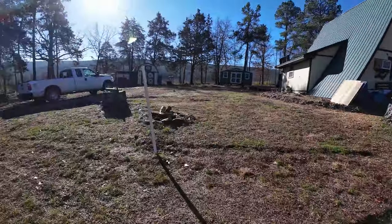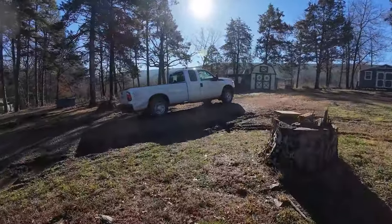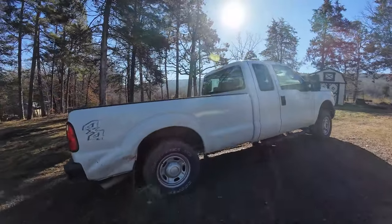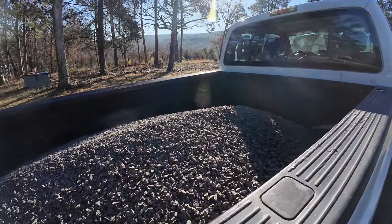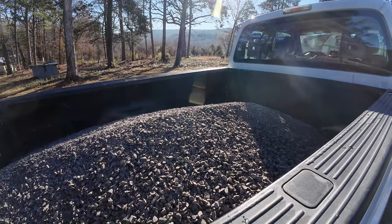I've already been to town and got a load of gravel. We're going to dump it, lay some landscape fabric, then dump this out and go get some dirt. It ain't going to be easy. I ain't feeling up to this but it's got to get done - the carport's going to be here soon.